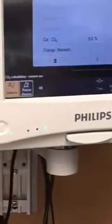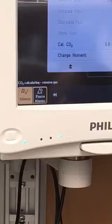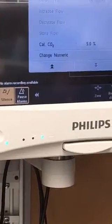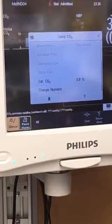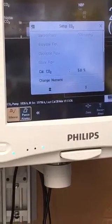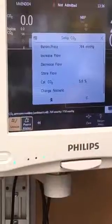All right. Once you hear that, it closed the tank. And it's going to tell you if it passed the calibration or if it failed. Hopefully it passed. Calibration done — so it passed. Congratulations.